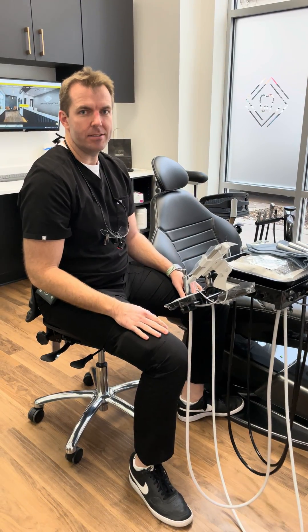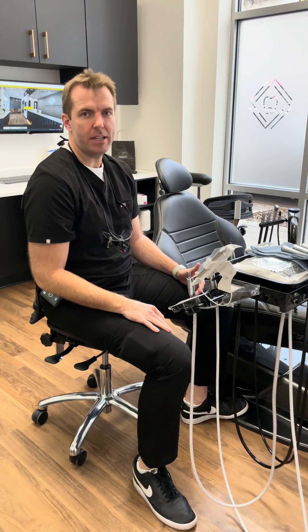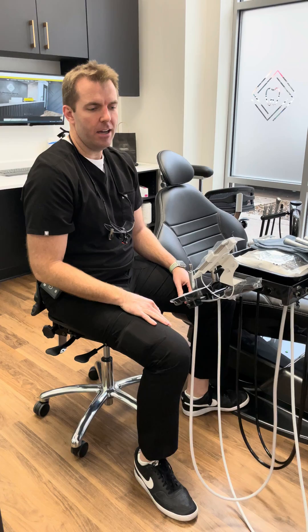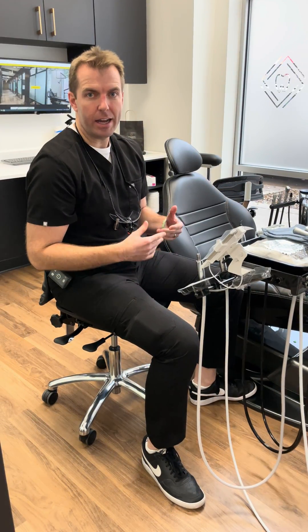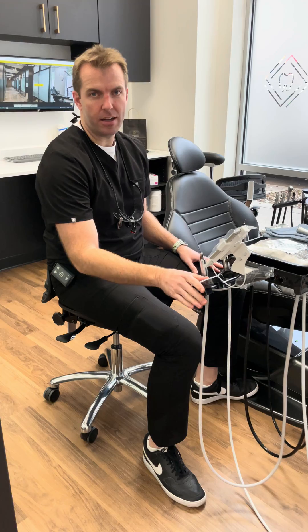Hey everybody, this is Gary Paulsis, owner of Lincoln Dental Lounge in Chicago, Illinois. I wanted to talk to you today about the Viet Air iOptima handpiece system that I got for my office.